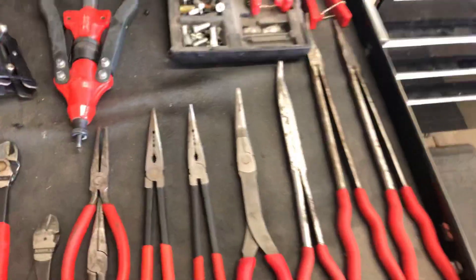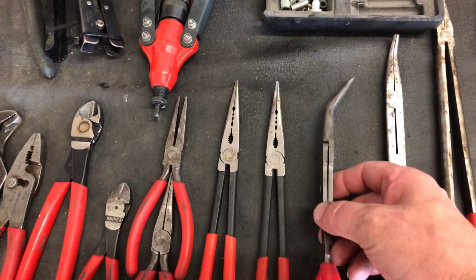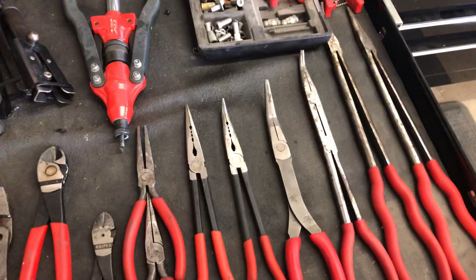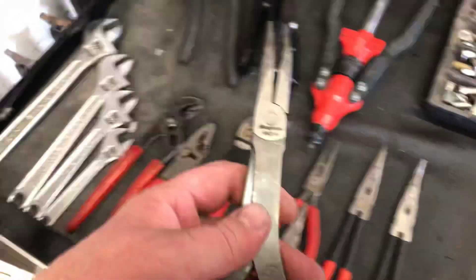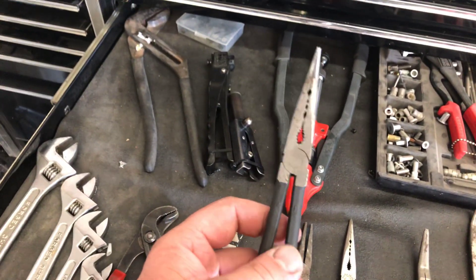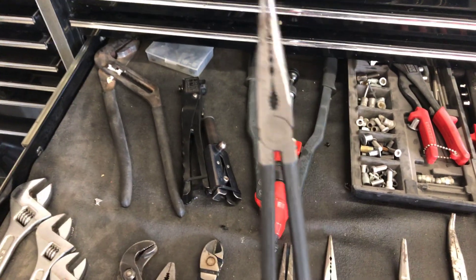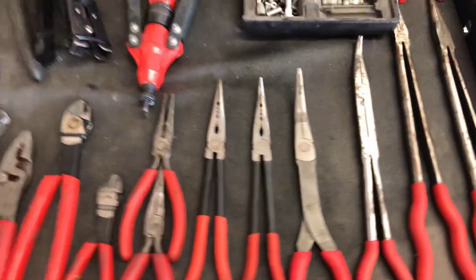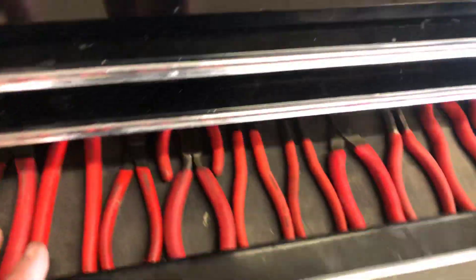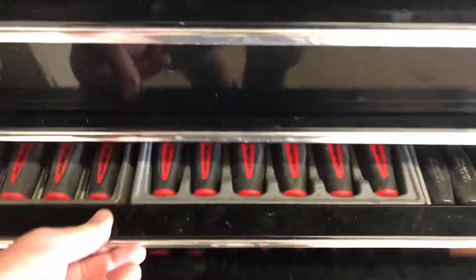I bought some long angled needle nose pliers that I loved and used every day — they broke, so I warrantied them. The new ones were a little heavier than I wanted, so I bought these Nipix ones that are a little too light — not flimsy exactly, but I don't know which ones I like better yet. The Nipix ones came with a straight one as a pair, so that's that. I've been buying a bunch of stuff, so that's it.